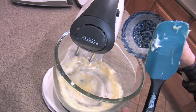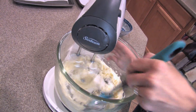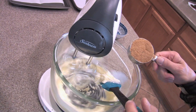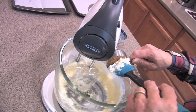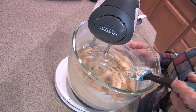We're going to whisk this at medium-high. Scrape the bottoms and sides. We're going to add a third of a cup of packed dark brown sugar — make sure it's the dark kind, it's nice and robust in flavor. Let it beat for about two minutes.